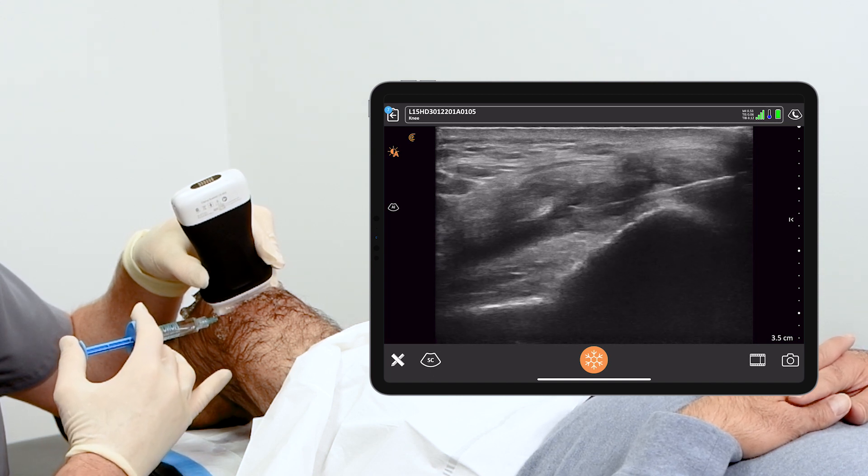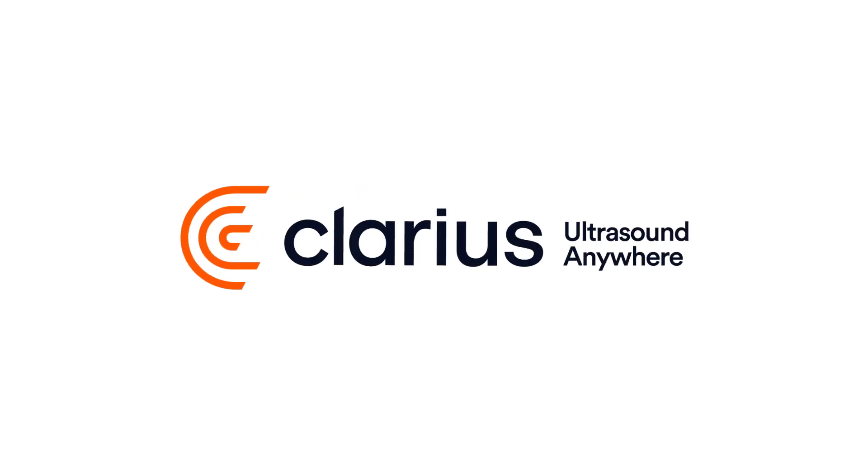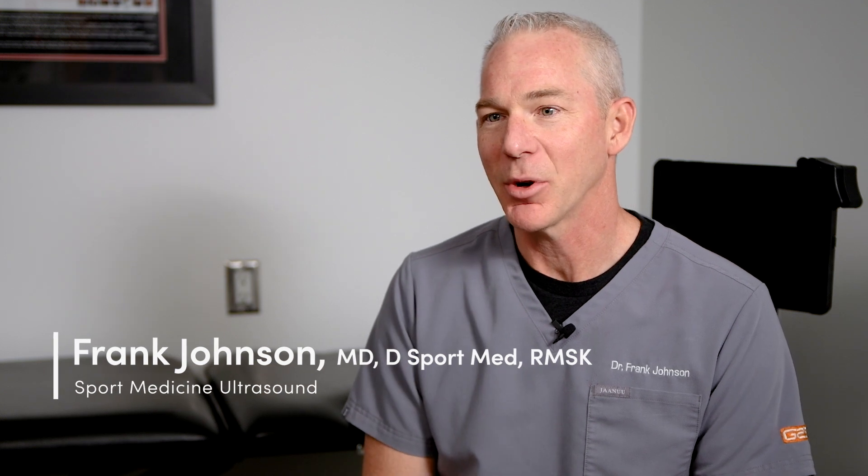The fact that it's accessible and it's reasonably priced means they can buy it and they can use it. My name is Dr. Frank Johnson. I'm a family physician, sport medicine doctor here in Alberta, and I run a company called Sport Medicine Ultrasound, where we teach family docs, sport med docs, and emergency docs how to scan and inject.